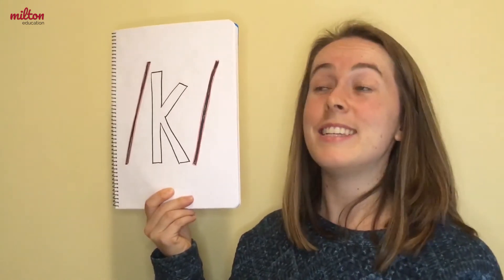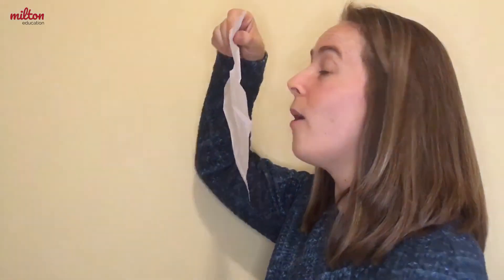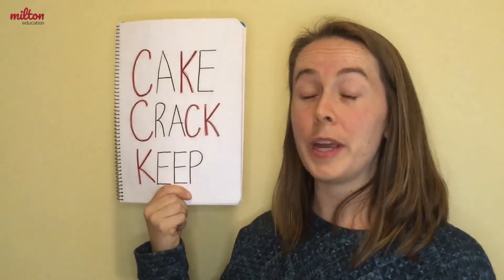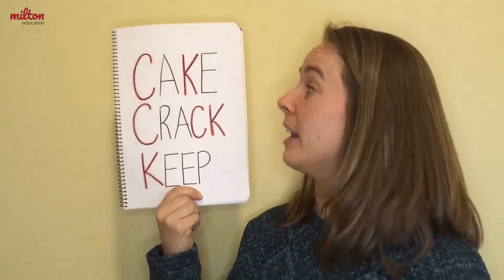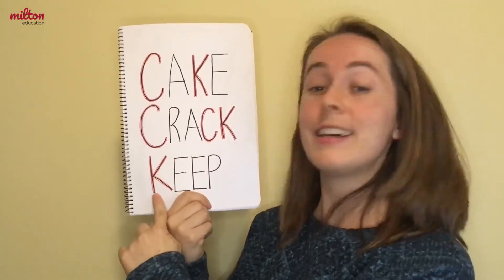The first sound is k. We make this sound by touching the backs of our mouths with our tongues, like this. You make an explosive, voiceless sound. If you are doing this sound correctly, you should be able to make your tissue move. Why don't you give it a try? We can hear the k sound in words like cake, crack, and keep.